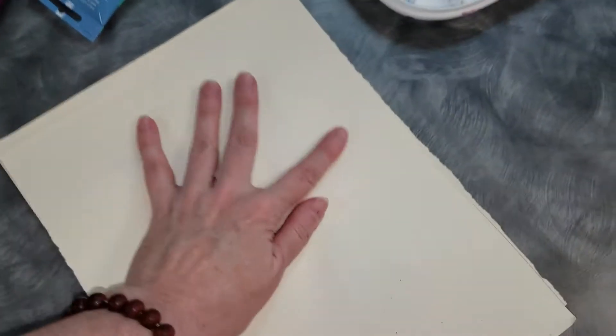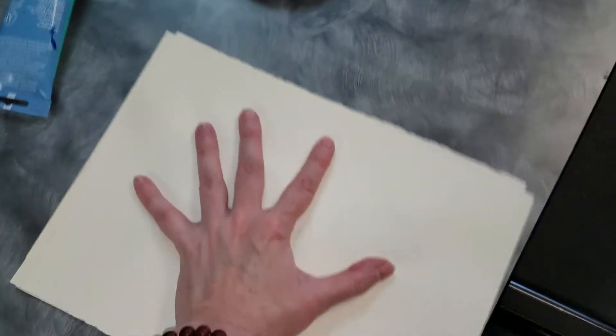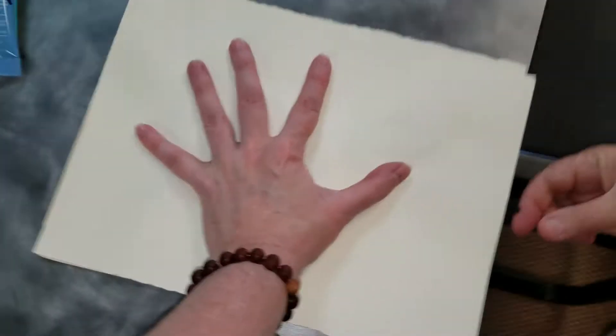Then we're going to put a second piece of paper on top of it. You can use any kind of paper that you want — watercolor paper or drawing paper. You can even use fabric if you're using this with fabric paints. And you want to press it down pretty firmly. You're not trying to mush it around at this point, you're just trying to get it firm.